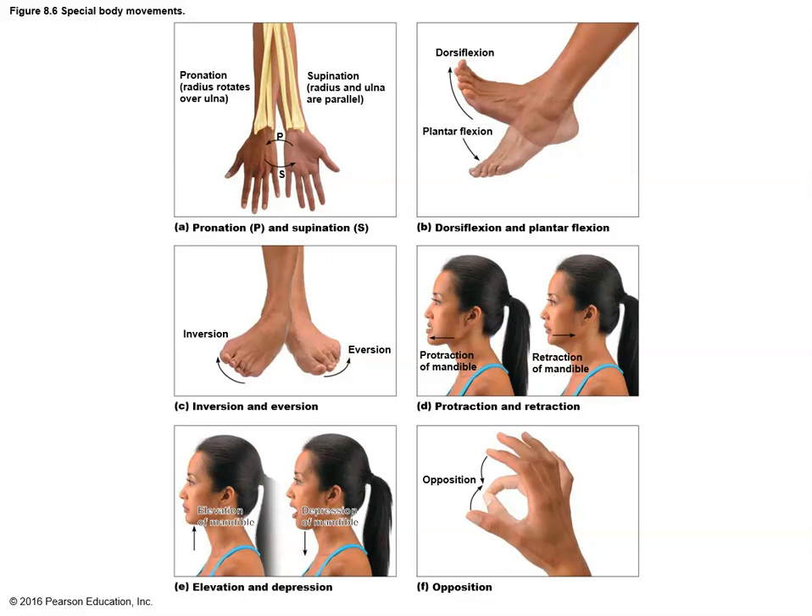Dorsiflexion and plantar flexion occur with the foot. Plantar flexion occurs when the toes point farther away from the body; dorsiflexion occurs when the toes point more back toward the body. Think of it this way: plantar flexion occurs when you plant the foot and push off — standing on your toes is plantar flexion. Dorsiflexion would be trying to stand on your heels. At the foot, you can also invert and evert: inversion occurs when you rotate the foot such that the big toe comes up; eversion is the big toe going down and the little toe coming up.